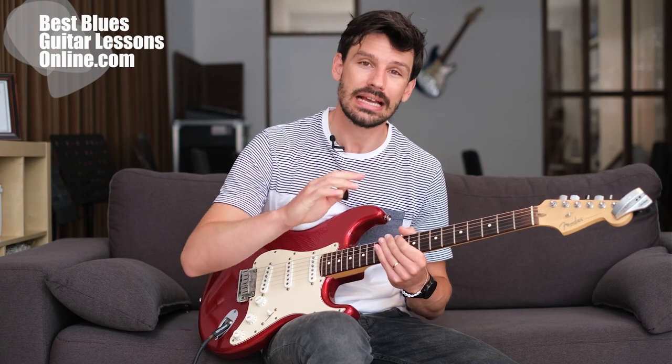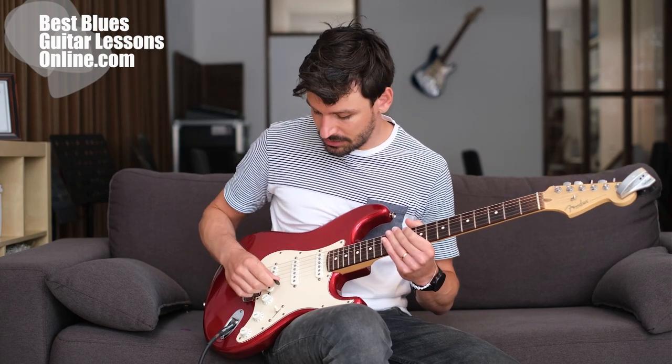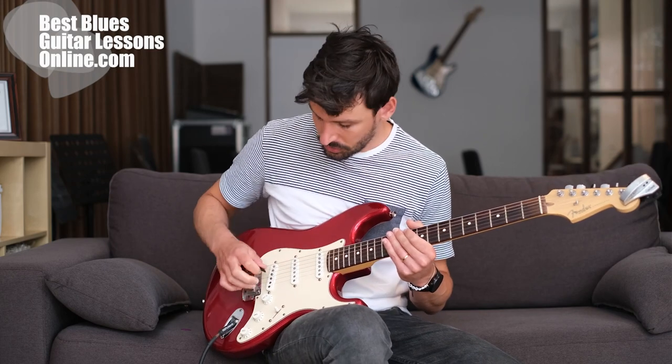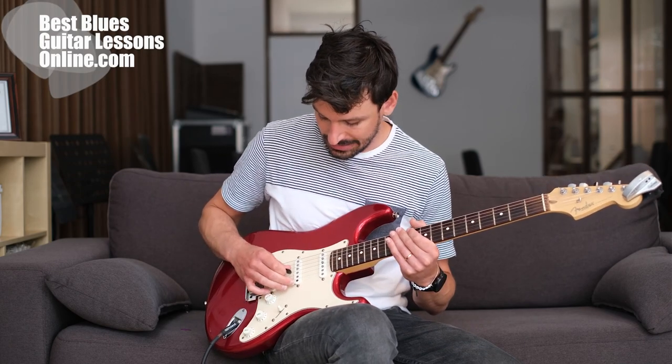A lot of people use sweep picking in metal guitar solos and rock guitar solos whenever they need more speed. But not a lot of people know that sweep picking is also really good to use in blues, and it has multiple benefits to learn. If you learn to sweep pick, you will get a smoother sound and a smoother style, and you are less likely to play mistakes because the next note is right at the tip of your pick.